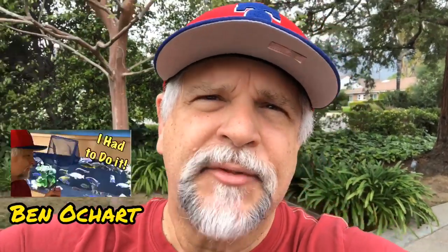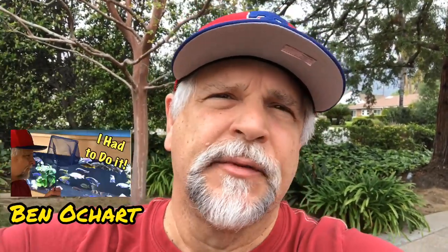Hello friends, Ben Ochart here. Sometimes, for a variety of reasons, you have to move fish around — maybe because of size, maybe because of aggression.